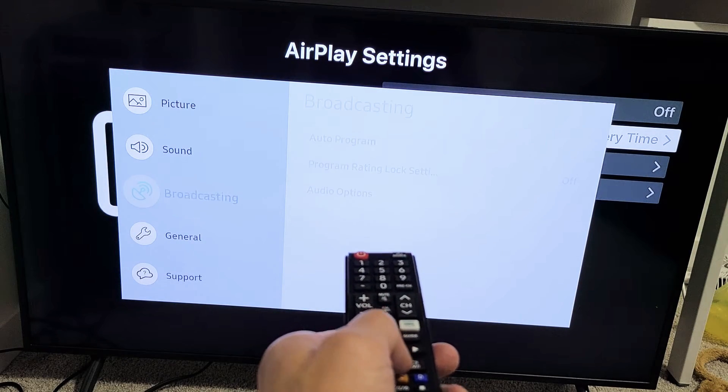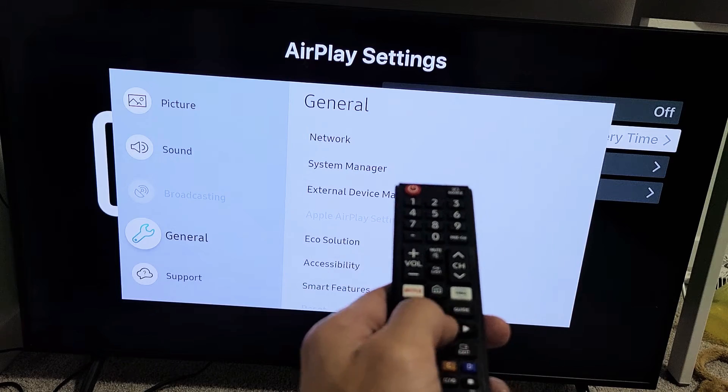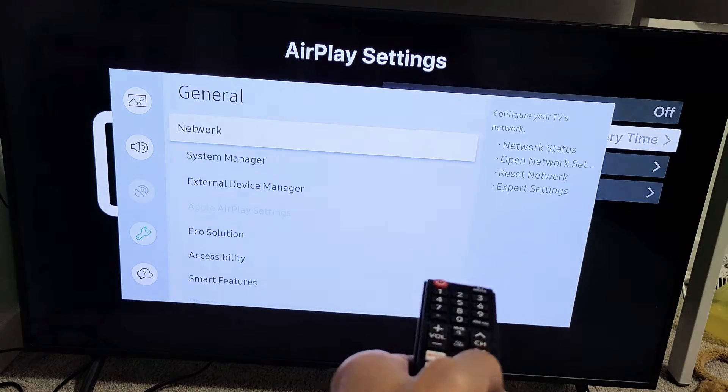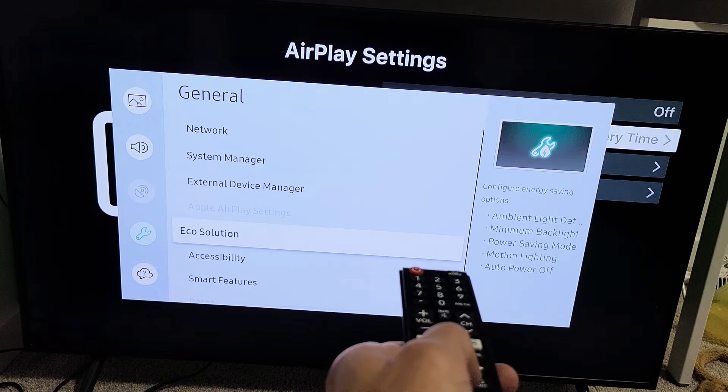From here we're going to go down to General. Now you want to go ahead and move over to the right — you can click OK with the right button on your remote. And then from here, we're simply going to go down to Apple AirPlay settings.